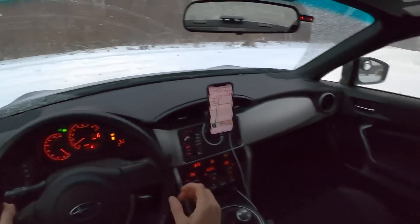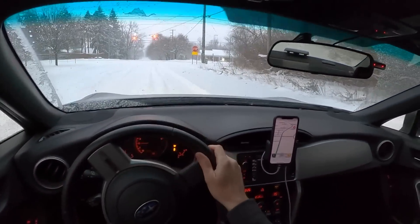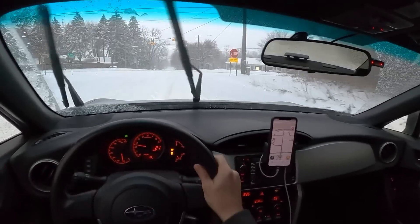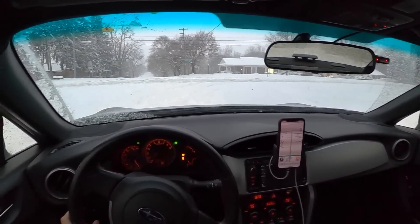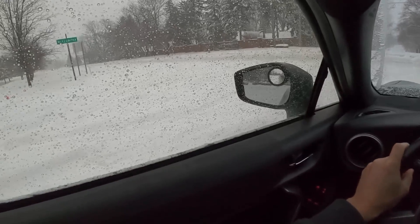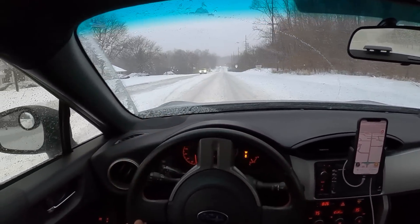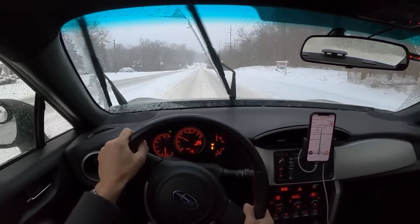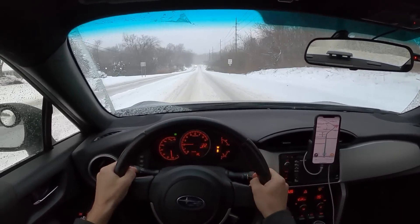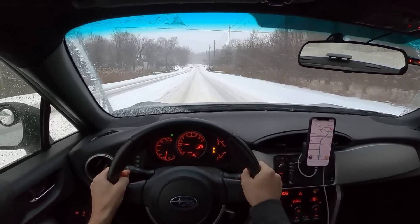We've got some deep stuff right here. You're a little bit at the mercy of other people's ruts. But honestly, in the six years that I've owned this car, I've never been stuck once. It's maybe not the most relaxing experience behind the wheel on the snow, but it definitely gets through it with ease.